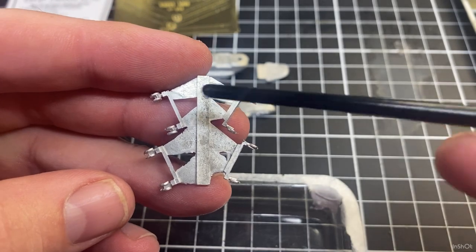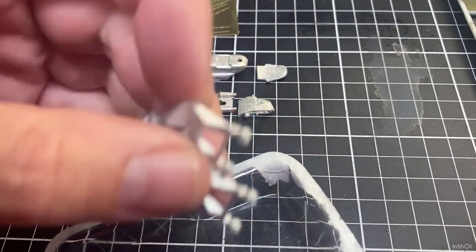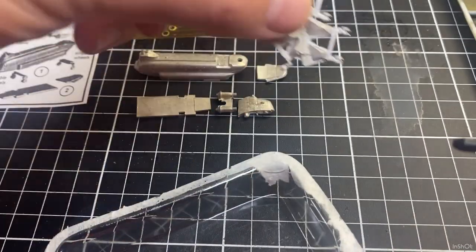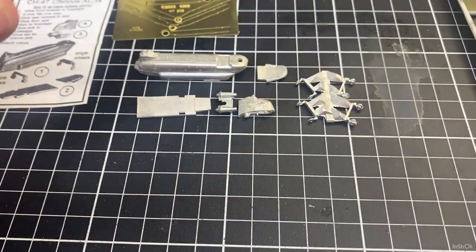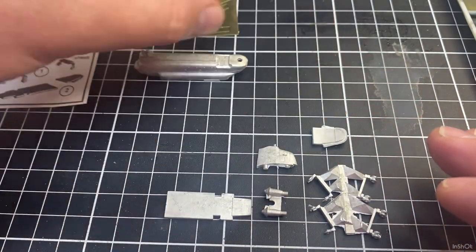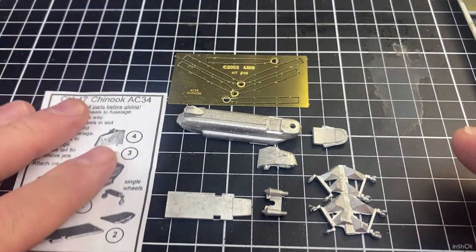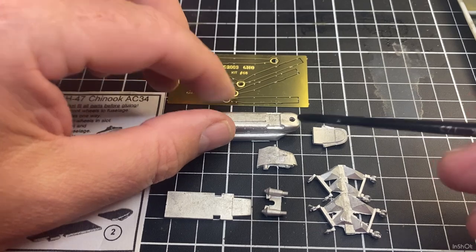We've got two sets of rear wheels and two sets of front wheels, so we'll just use one set and the rest will go into the spares box. So that's what's in the box — one aircraft.